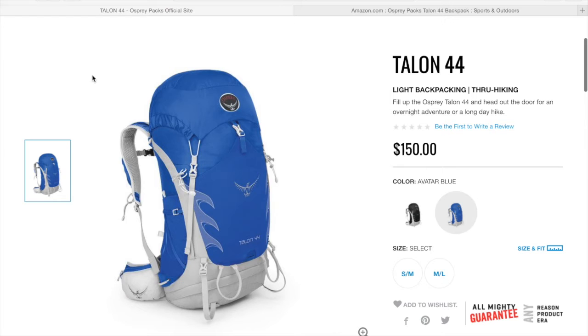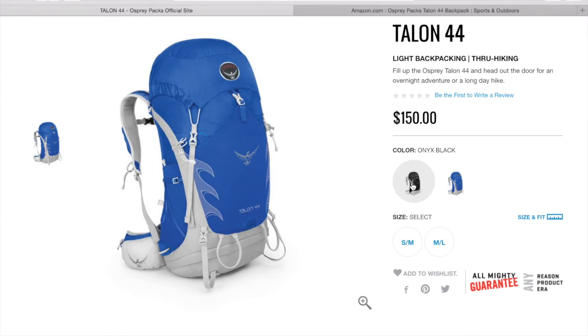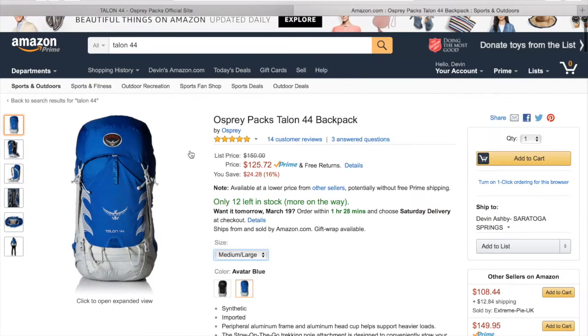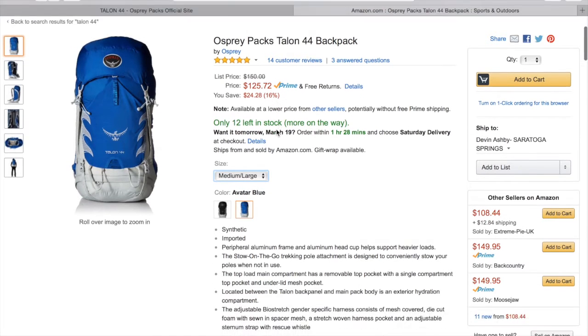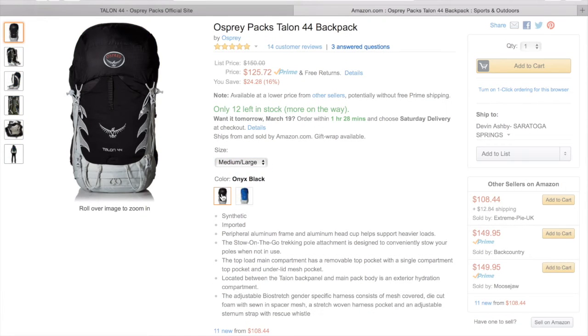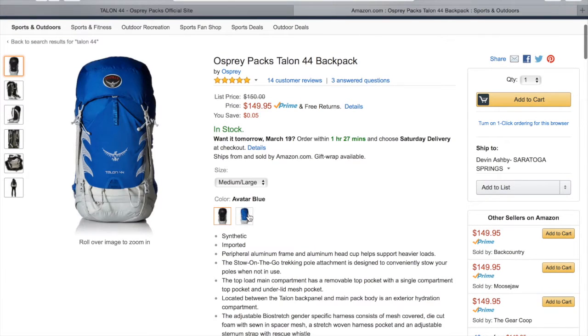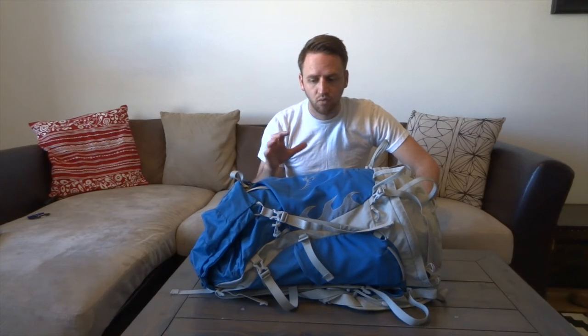What I paid for this and the retail price that I have looked online is $150. That's a 44-liter backpack for $150. I just looked on Amazon and you can get it for even less than that — $125. So when you're looking at ultralight options for a traditional style backpack like the Talon 44, $125 to $150 for a backpack of this size and what is included with it is not a lot to pay.